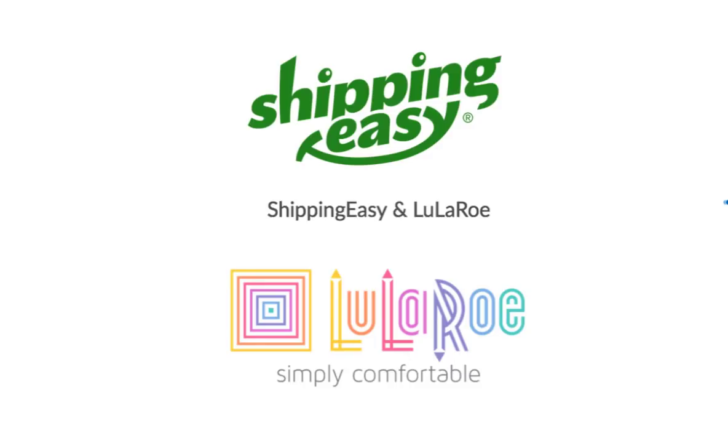Hello and welcome to the LuLaRoe video training series. This series of videos will help you get set up and show you the fastest way to get your LuLaRoe orders shipped.